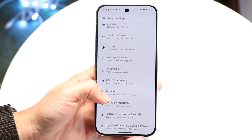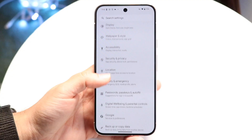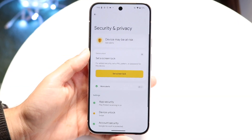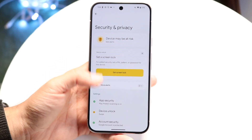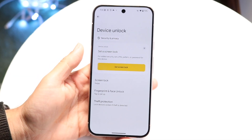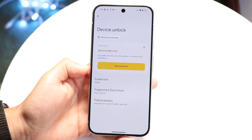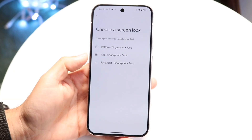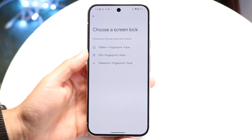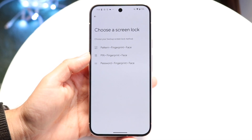Go inside of your unlocking options, which should be under Security and Privacy. When you're inside of Security and Privacy, go inside of Device Unlock, and then under Screen Lock you can turn on fingerprint and face unlock. Make sure you have your face unlock set up — that's one of the biggest things I'd recommend doing.